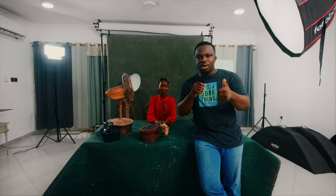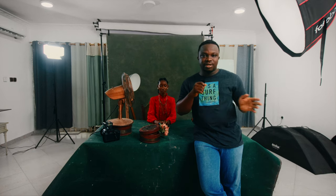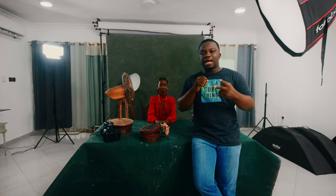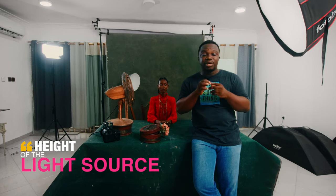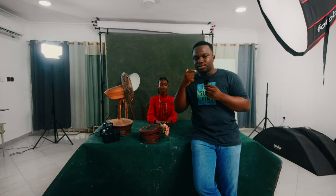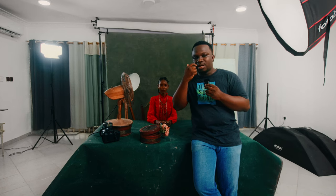The first thing you need to know is the position of your light source — 45 degrees from your subject. That's step one. The second thing is the height of the light. The idea of Rembrandt lighting is creating a triangle right underneath the other side of where the light falls on your subject's face, right underneath the eye socket.